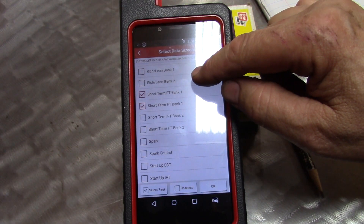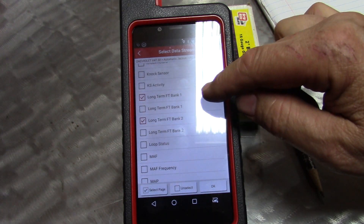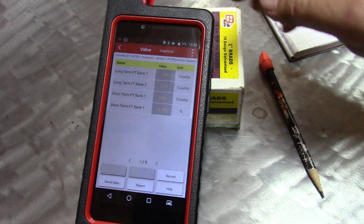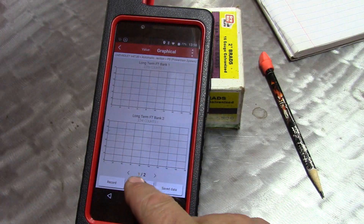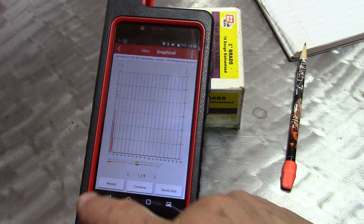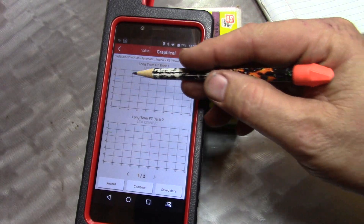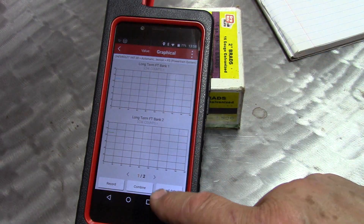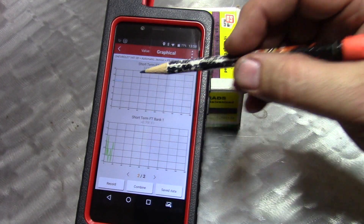Another thing worth looking at, since we have O2 circuit problems, is both long-term and short-term fuel trims. Again we have the value view — I'd rather see this graphically. You can only get two at a time, but you can change the selection. Here we're looking at long-term bank one and long-term bank two. This is a learned value from the short term, so let's also look at short-term one and two. You can see the differences there.